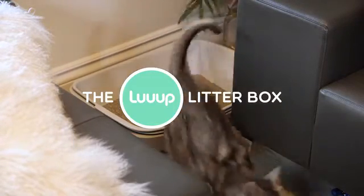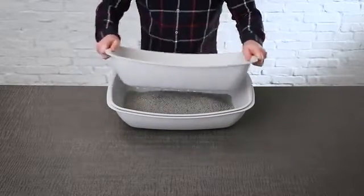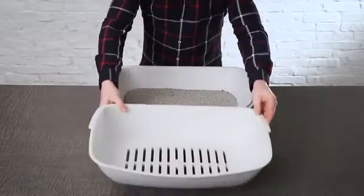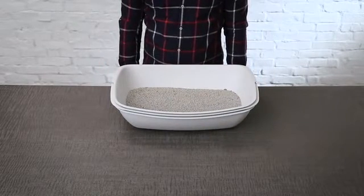Introducing the Loop Litter Box. Here's how it works. To clean the litter box, just lift the top tray and the waste is separated from the clean litter. Turn the tray 180 degrees, place it at the bottom of the stack, and that's it.